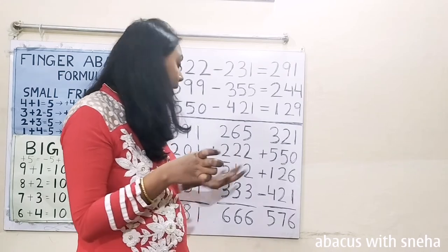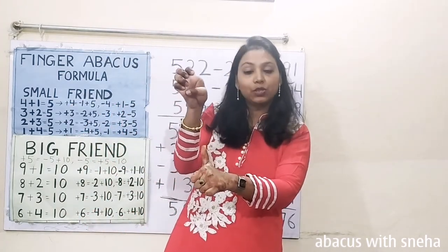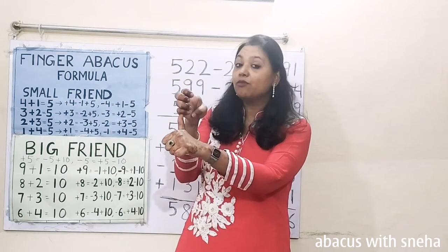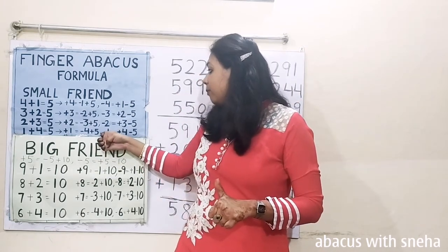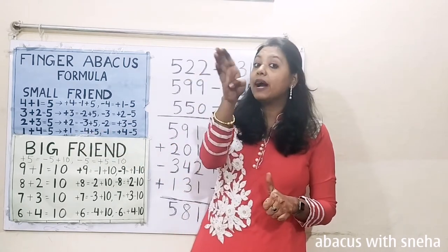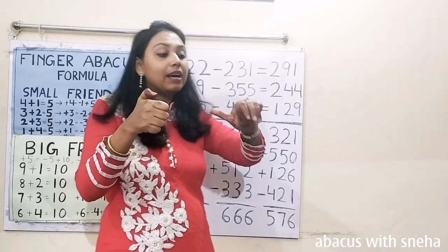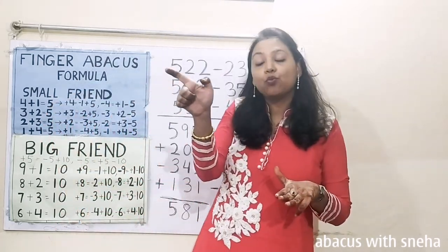Minus 40. Minus 2. Plus 100 — we can't add 100, so we have to use the formula. Plus 100 equals minus 400 plus 500. Minus 400 plus 500. 100, 30 plus 30. Plus 1.